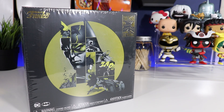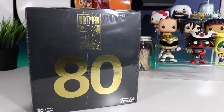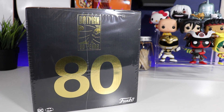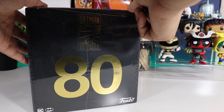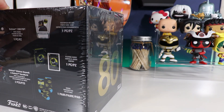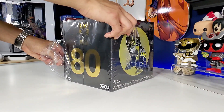Hey guys, welcome back to another video. Today we're going to be unboxing the Target exclusive Batman 80th Anniversary box from Funko. This one ran $24.99 — not a bad price for all the cool stuff you get in this guy. I do apologize for the lighting; it's kind of hard to pick up this box with my cameras because of the wrapping and also the box is black, so double whammy. We're gonna open this guy up and get it over with.